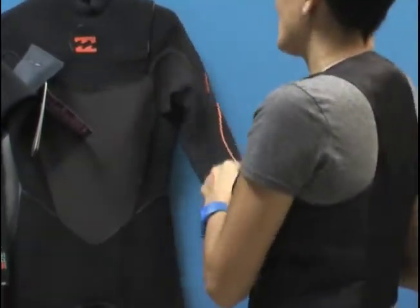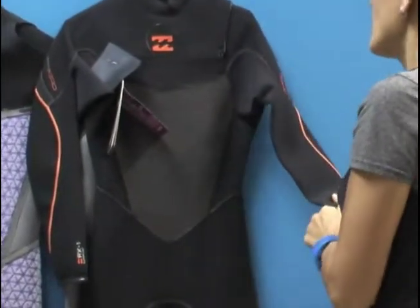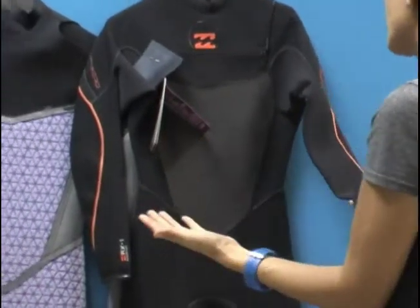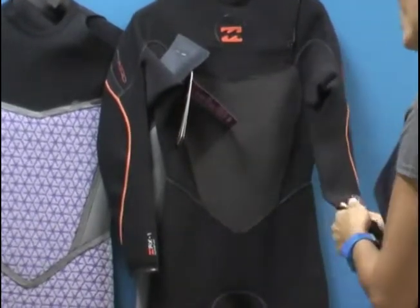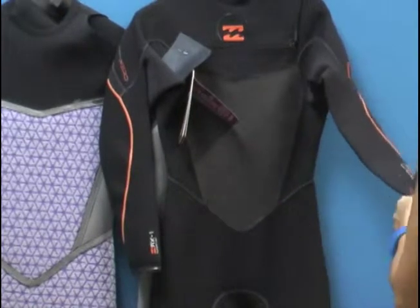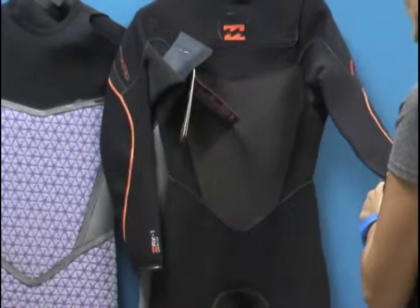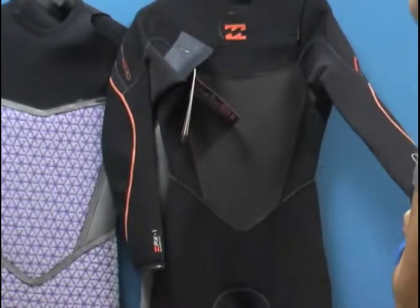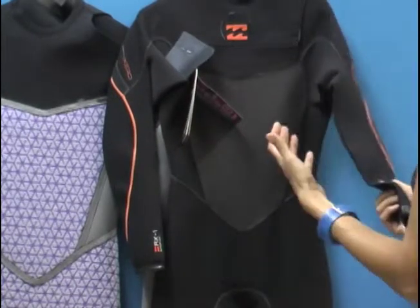Beautiful suit. I actually believe that you can wear the Billabong suits in a little bit chillier water than you would, say, another brand's two millimeter suit. I've actually worn a two millimeter suit in some Southern California waters where I would typically wear a 3-2, and I've gotten away with my two millimeter. I don't know if it's because of the seam construction or the materials, but I believe it's these technical materials and the seam construction combined that allow me to stay warmer in a thinner suit that feels more natural to me.